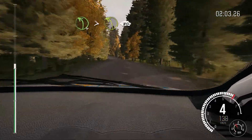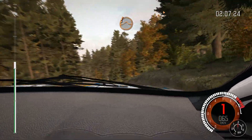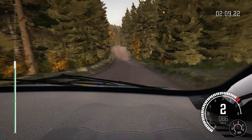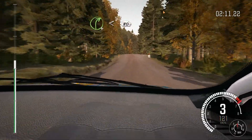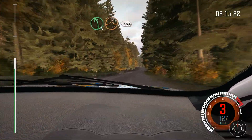And left 4 tightens 3 over crest, 80, care crest jump maybe, past junction, and right 4 opens over crest, 80 crest, and left 5 over crest jump maybe, 130.